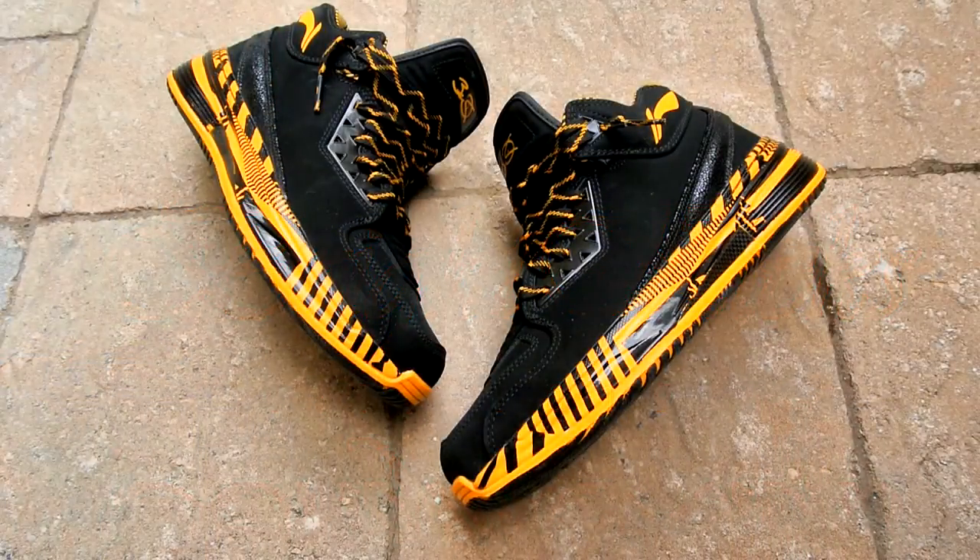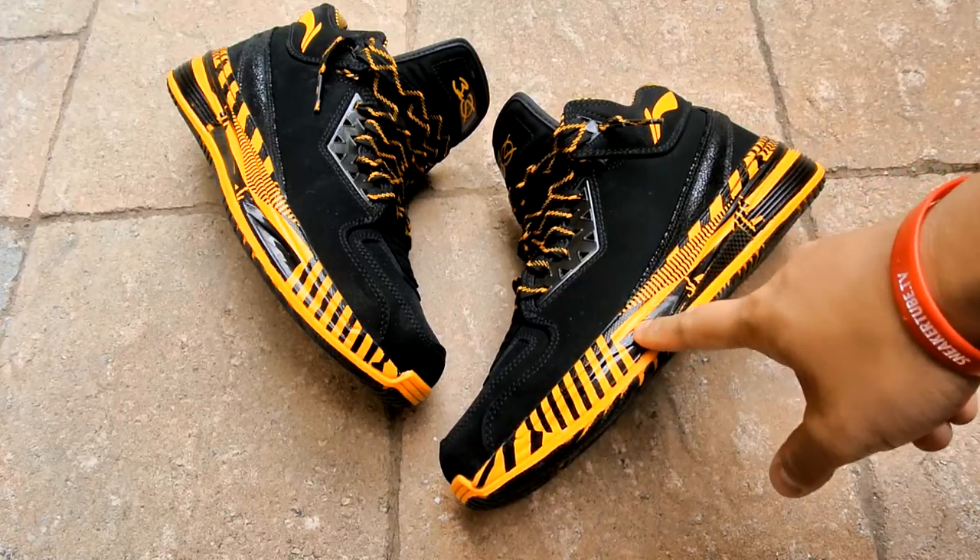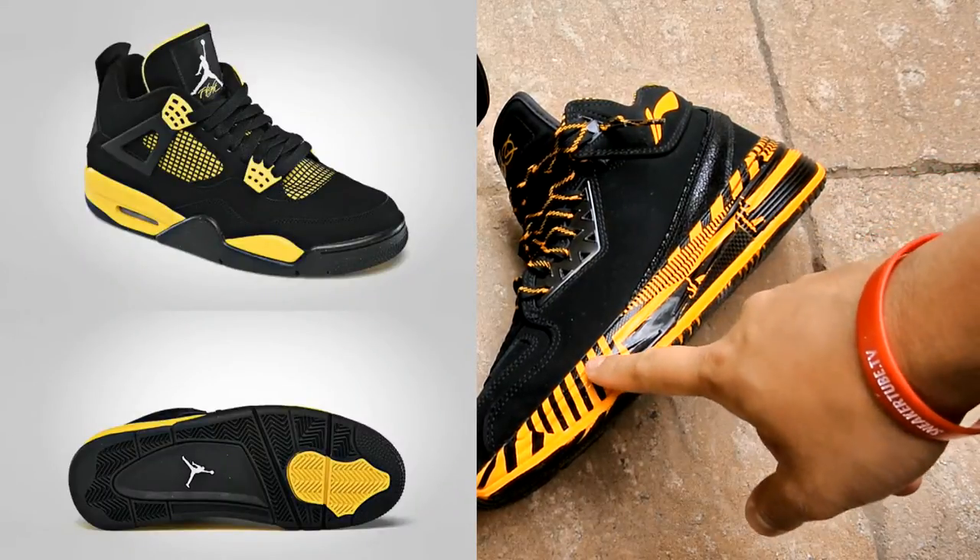Hey, what's up? It's Brankies back again. Today I'm reviewing the Way of Wade. This shoe is really self-explanatory — it's black and yellow. One key note before purchasing: this is the black university gold colorway.